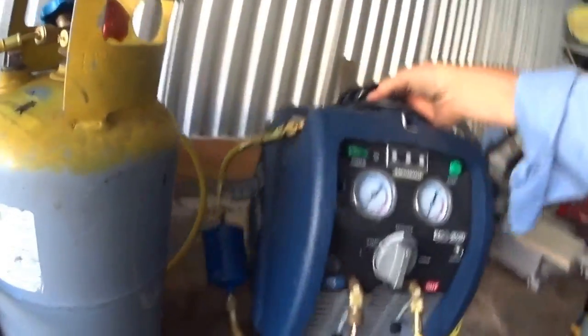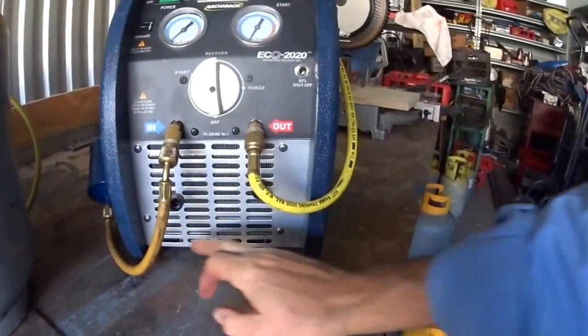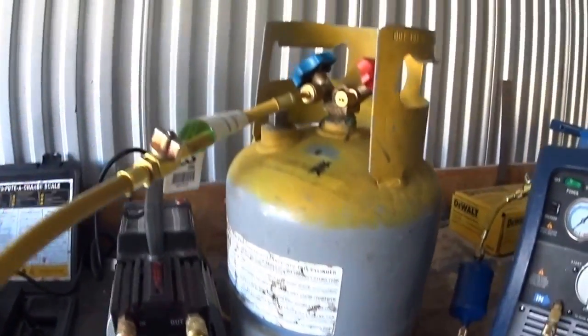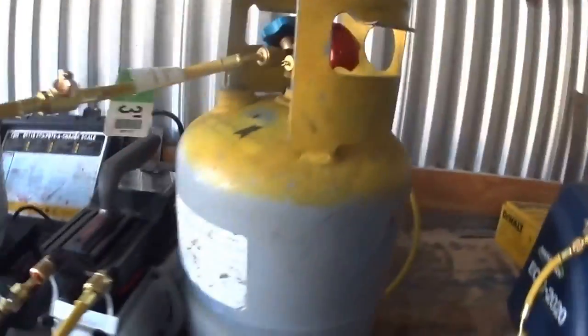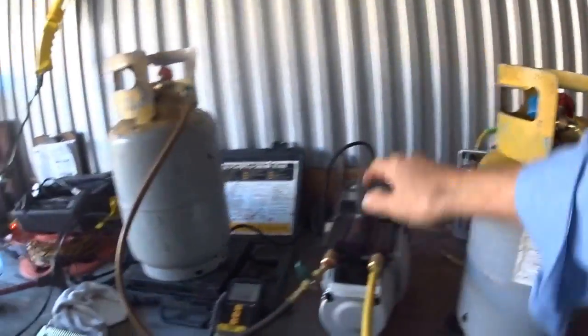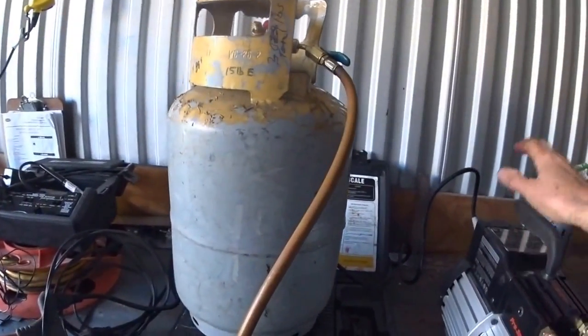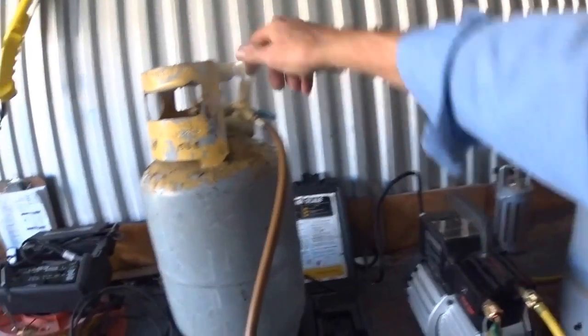I wanted to compare it to a Bacharach that I bought this summer — this has a pretty good sized condenser on it. The CPS works fine, it's fast. It's lighter than the Bacharach and more compact. For climbing up on a roof, storing it in the truck and whatever, this is more convenient. A little pricey, but let's see.